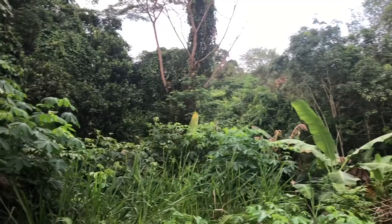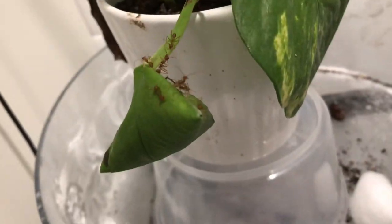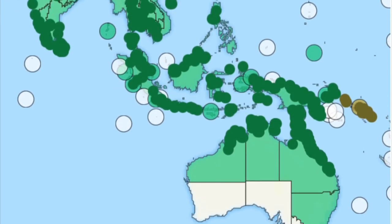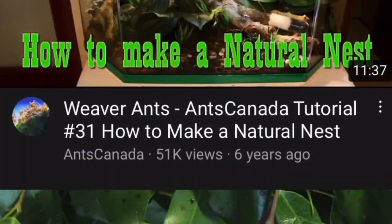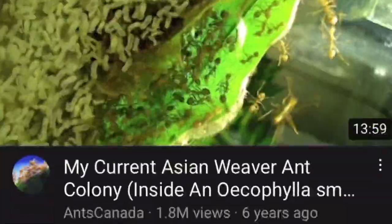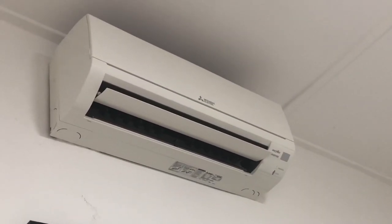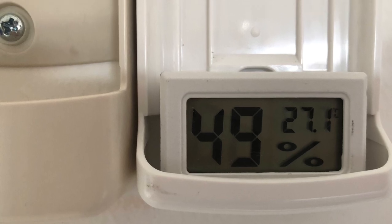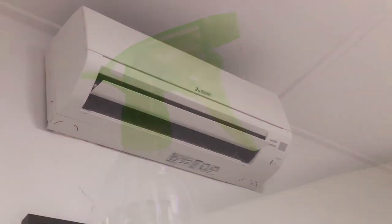Tip number three: make sure your weaver ants have a setup with high humidity. In the trees, they get a constant amount of humidity through the transpiration of the leaves. On top of that, they are native to the tropics, where natural humidity levels are very high. I've seen tutorials where people say that weaver ants could be sensitive to temperature, as those that live in air-conditioned rooms die. However, I think it makes more sense that it's the lack of moisture in air-conditioned rooms that kills them. In summary, keep your weaver ant setup moist and away from the AC.